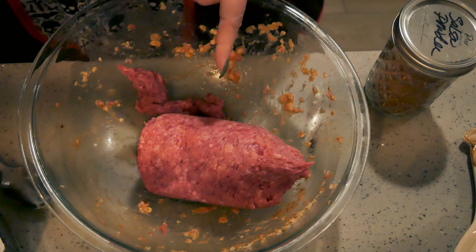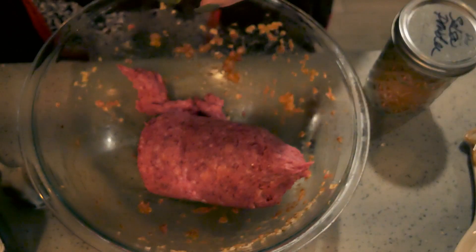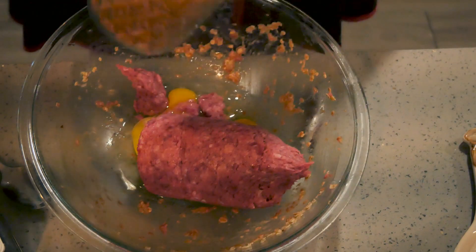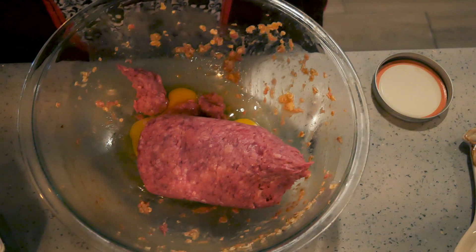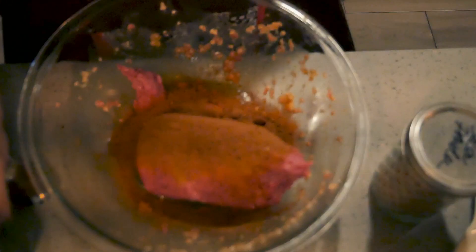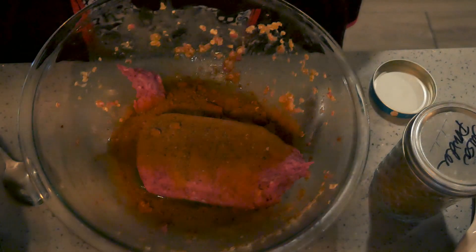We are now going to use the other pound and a half of ground beef, 80/20 — it came in a three-pound package from the other recipe. I'm going to turn this into meatballs, but they are going to be taco-flavored meatballs. There are my two eggs. We dehydrated some salsa and this is the salsa powder — I'm going to go ahead and put about two tablespoons of that in, because it's delicious. Then some black pepper and a teaspoon of kosher salt.